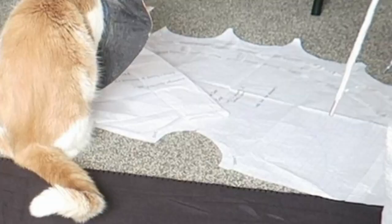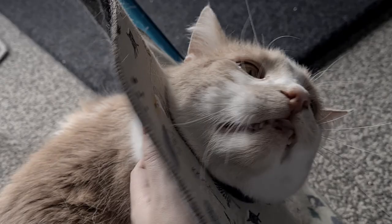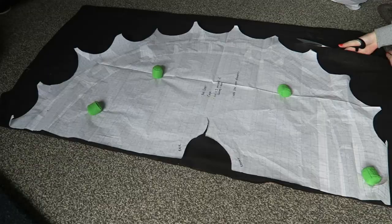Oh my god, I can't believe I've done this. The worst part was cutting out all the curves that will form the points on the hem of the cloak, but it wasn't too bad.